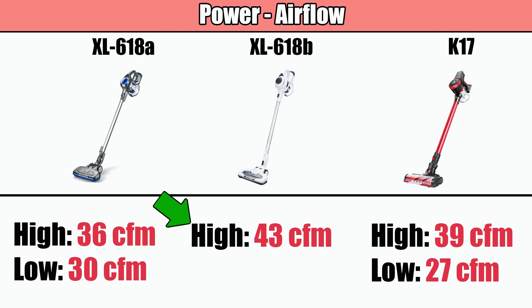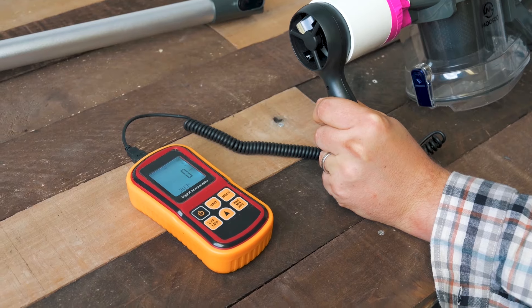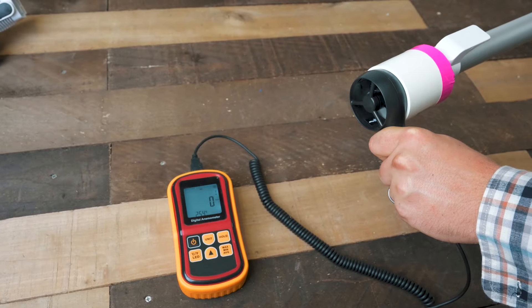One of the main differences between the gray and white versions is that the white one, the 618b, only has one power setting — it's in a permanent high power mode. The other two have both a low and a high power mode, so you can sacrifice a little performance for extra battery life. In general, all three Musu cordless vacuums had respectable suction and airflow numbers, higher than some cordless vacuums twice their price.